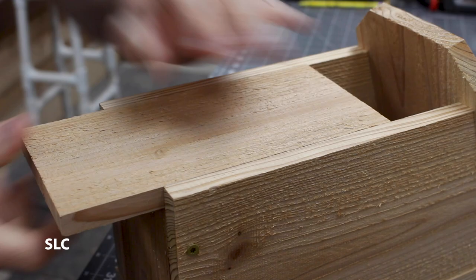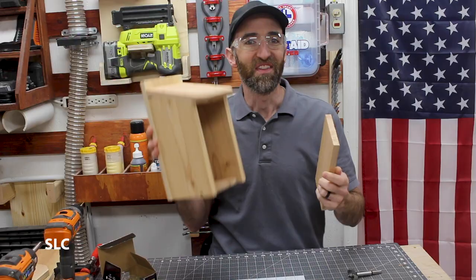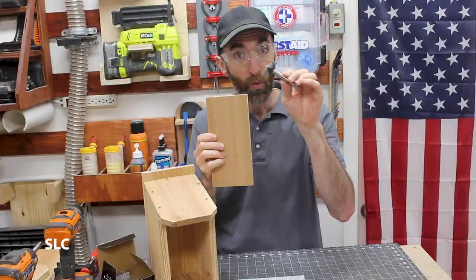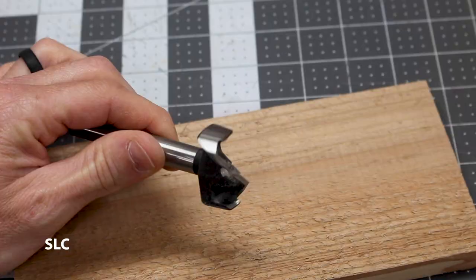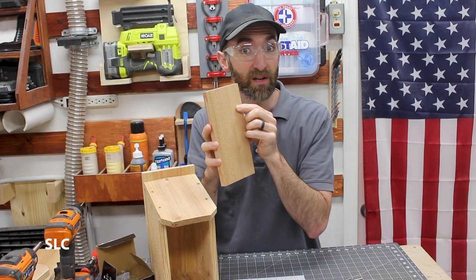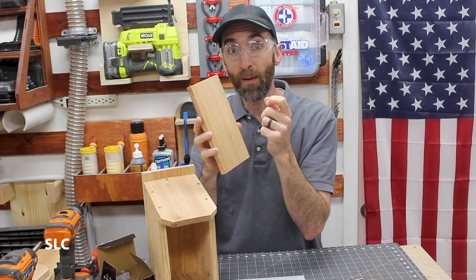The birdhouse is really coming along and looking great, but before we add the front we need to do one very important thing: drill the hole. This birdhouse is going to be primarily for bluebirds, so we need to be specific — we need to drill a one-and-a-half-inch hole, and I'm going to do it with a Forstner bit. Bluebirds are easily picked on and killed by larger birds, so drilling it only one and a half inches allows them to get in and out but prevents larger birds from getting in to harm them. It's a good idea to have a backer board behind it when you drill to prevent blowout, and clamp it down to prevent it from moving.